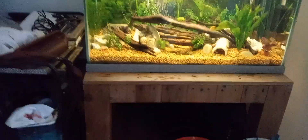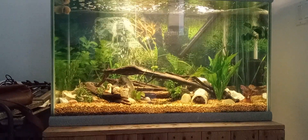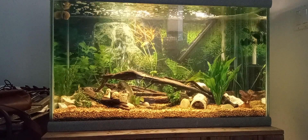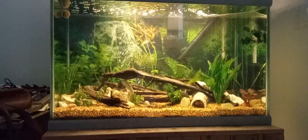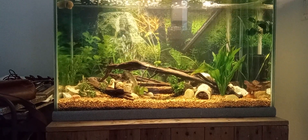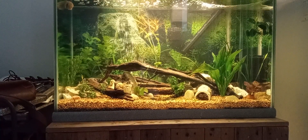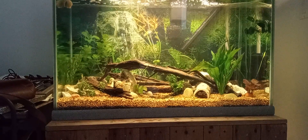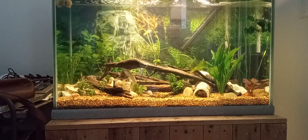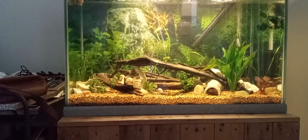So this is the newest setup — this is a 50 gallon in my wife's room. It was pretty bare for the most part; it had black and white cichlid sand, and I had the two convicts in here because on my 55 I was getting rid of all my cichlids, and that was the tank they were housed in. Seeing how this one didn't have any fish really, I put them in here.